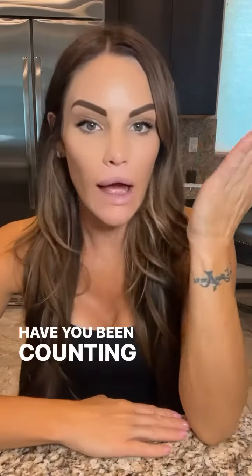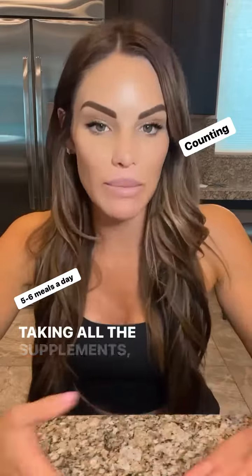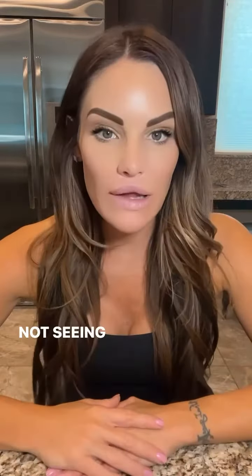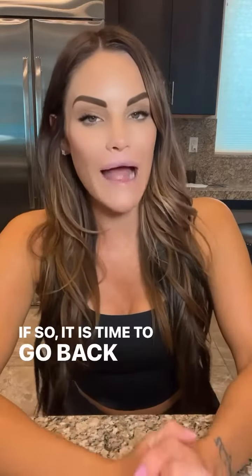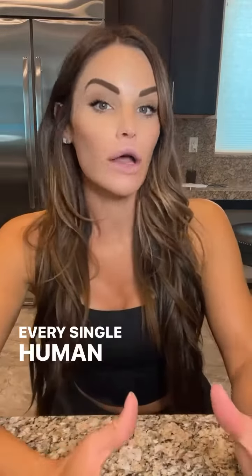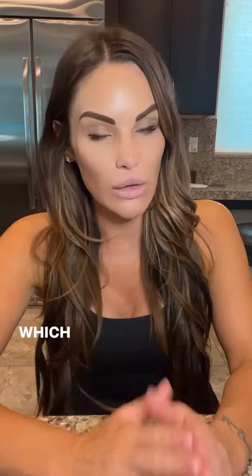Have you been counting your macros, eating six meals a day, taking all the supplements and training your health off and still not seeing results? If so, it is time to go back down to the actual foundation of every single human being's weight loss and health journey, which is going to be gut, liver, hormones.